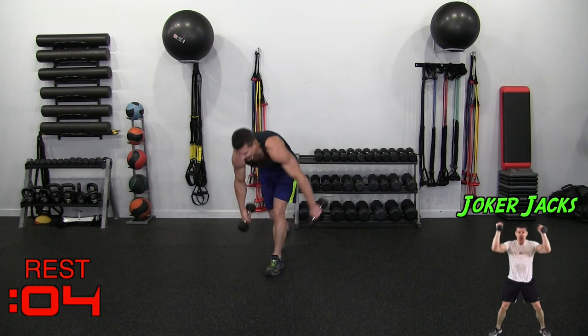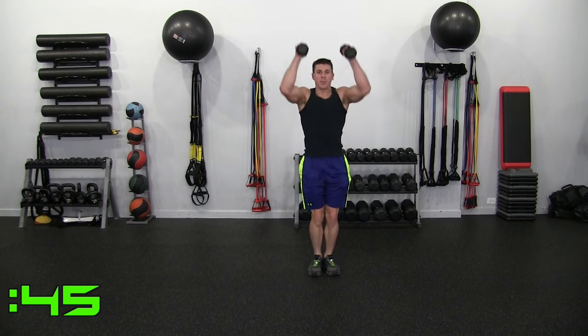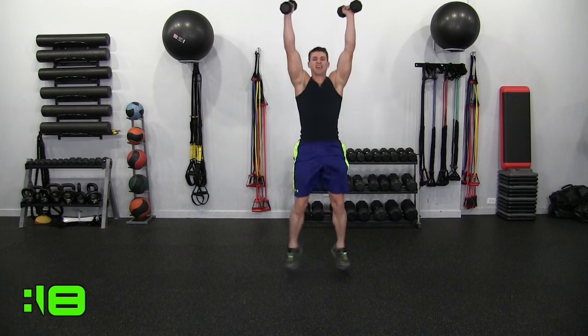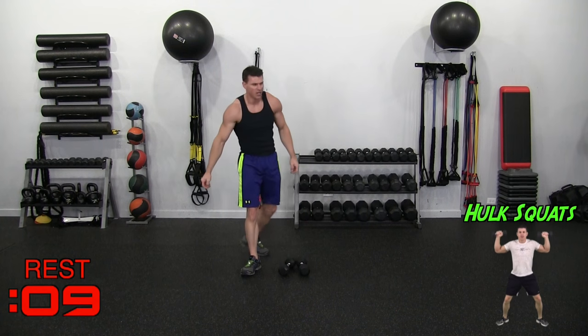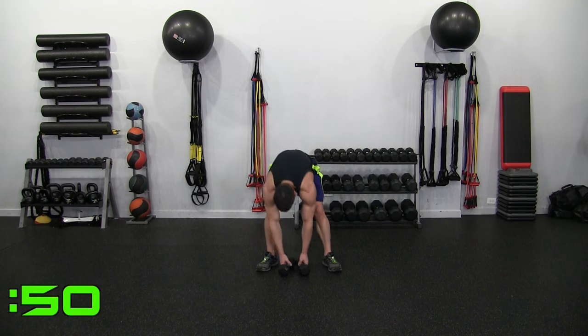Last move on this round with one more remaining — Joker Jacks. Yes, I know, Joker's not really a good guy. Outside, down, press, in, down, press, out — control. Shoulders should feel this. Joker's just misunderstood — plus he's my favorite. Good superheroes have strong shoulders and a strong back because they have to carry all of society on it and take control.